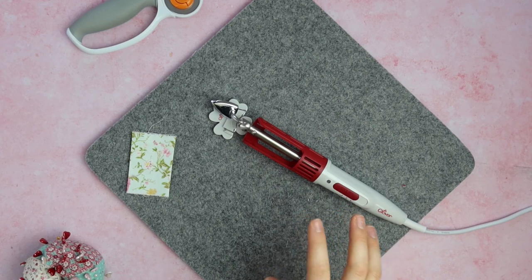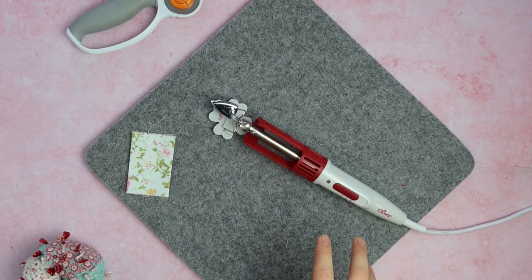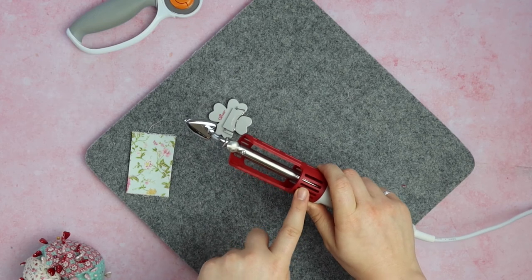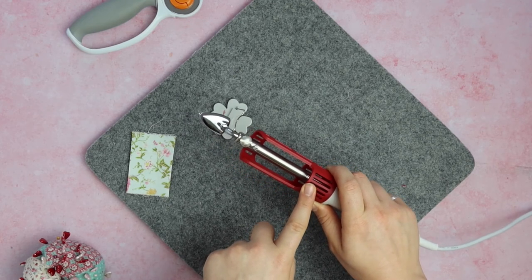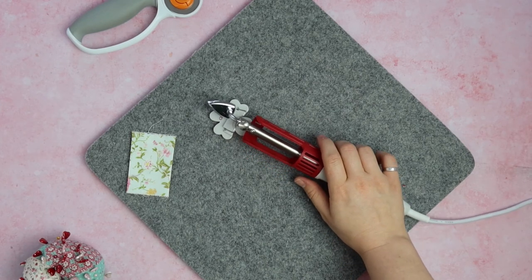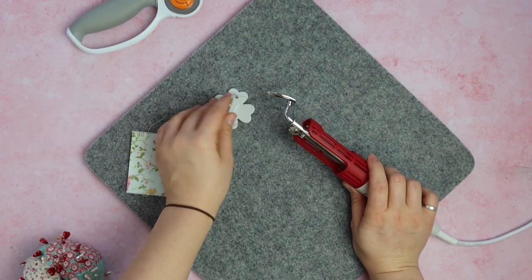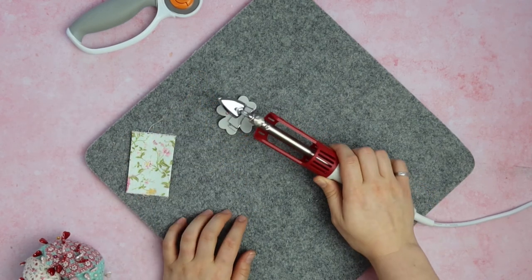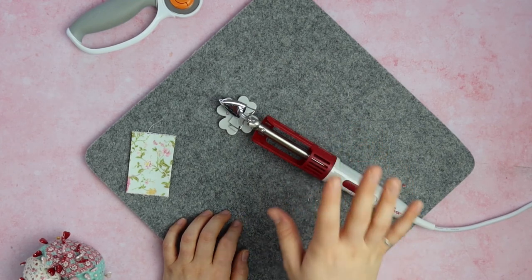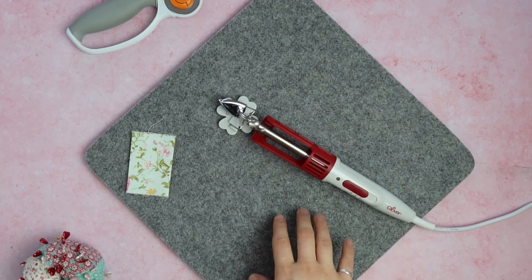Something I really like about this iron is the lightweight, easy-to-hold frame — it's really easy to keep hold of and you don't feel like you're going to slip. The plastic covering is perfect if you're clumsy, as you often end up burning yourself otherwise. I also really love the easy-to-use little stand — it folds away if you need to put it away, especially if you've got children around.